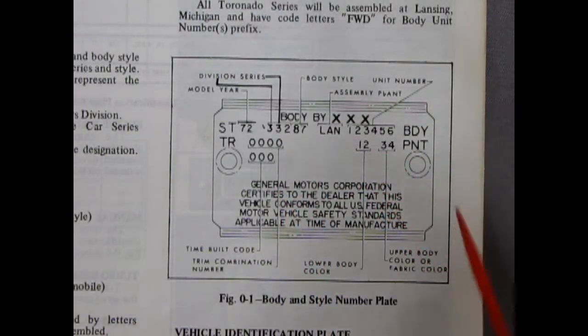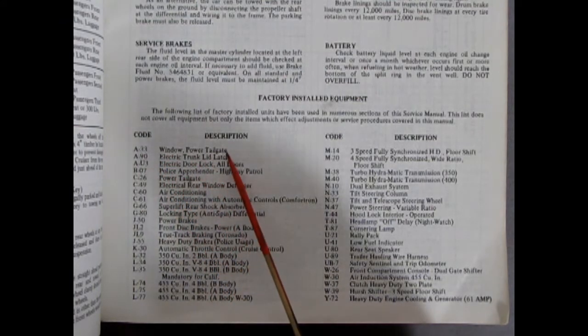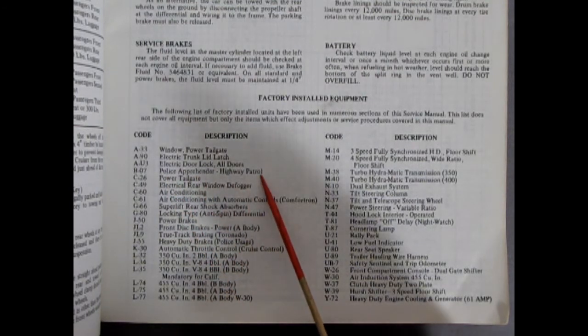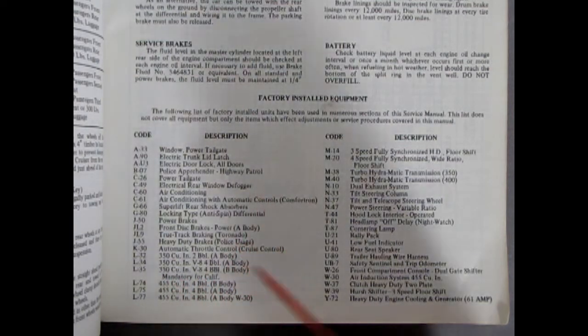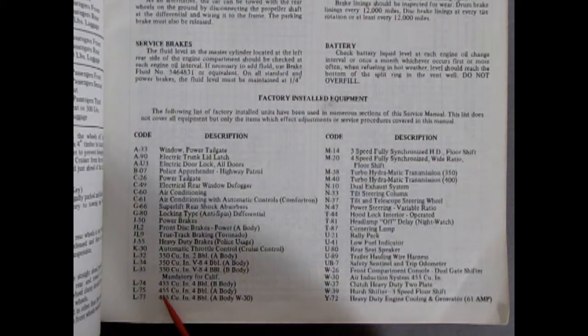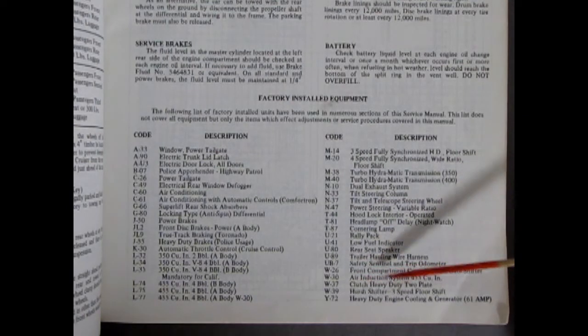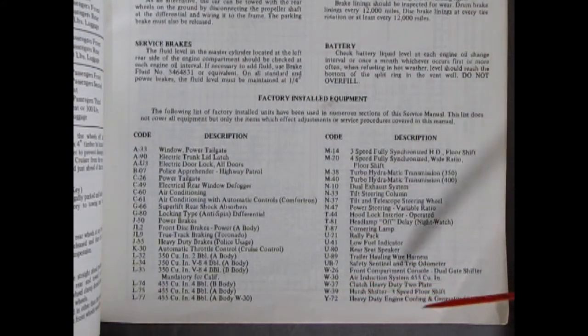Looking at the option codes: A33 means you have a window and power tailgate — for station wagons. B07 is the police apprehender package for the highway patrol. L32 is a 350 cubic inch two-barrel, L34 is a four-barrel 350, L35 is the 350 in the B-body. The L75 is a 455 cubic inch four-barrel in the A-body, L77 is in the W30. Down here is our W30 air induction system for the 455 cubic inch — basically RAM air, or in the '69, the engine with the snorkels underneath.